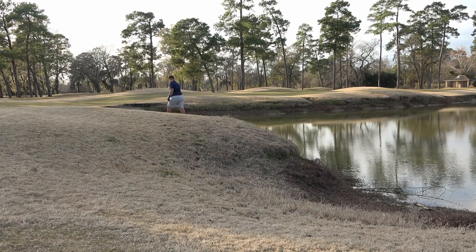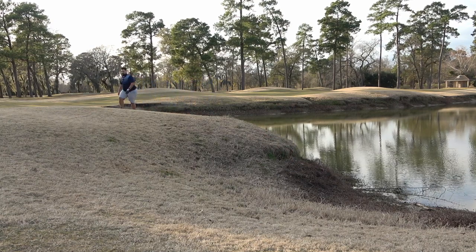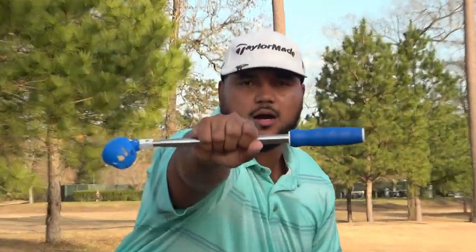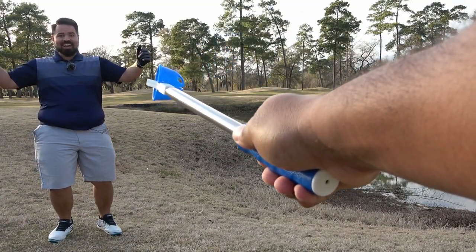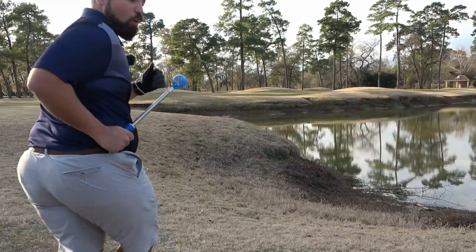Dude, I'm just going to leave you and go to the green. Man, if only I had an awesome ball retriever right now. Hey Zach, I got you covered, buddy. Hell yeah!